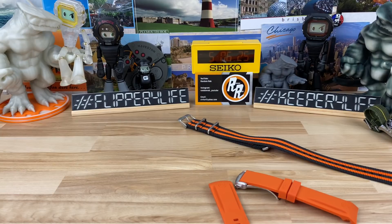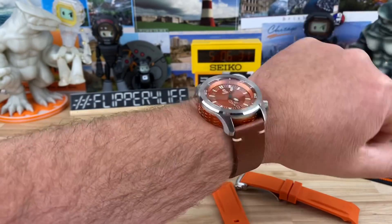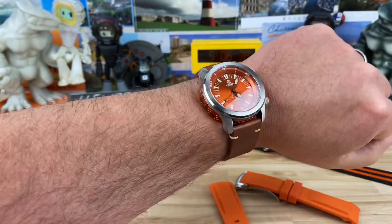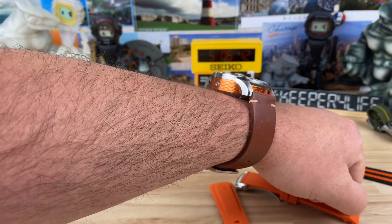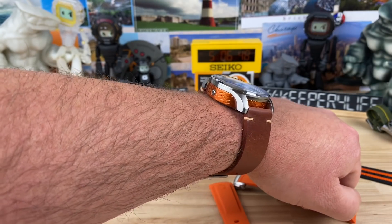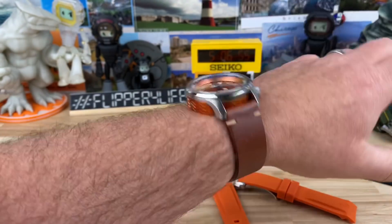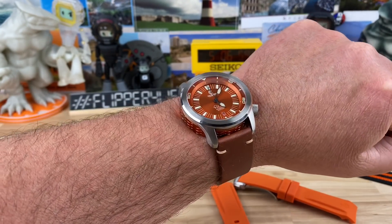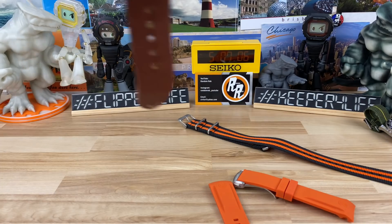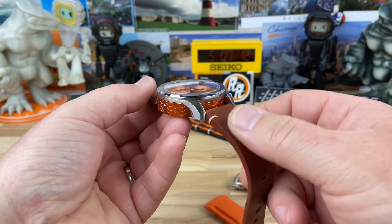On the leather strap on my seven and a quarter inch wrist it feels perfect. I love the separation from the stainless steel case that looks like it's just hovering over and then docking with the aluminum round — basically the movement holder side of the case. You don't see that often and it's really cool because it gives it a very three-dimensional look, especially when you're using a non-fitted two-piece strap like this.